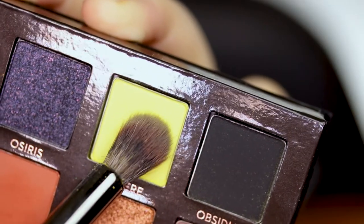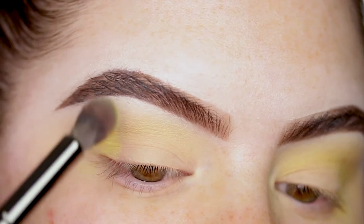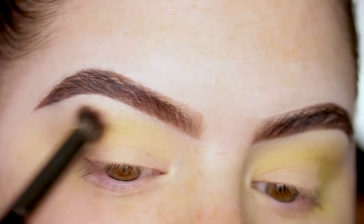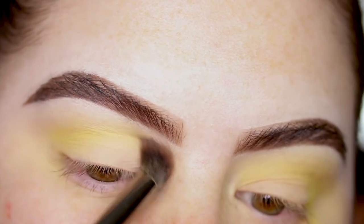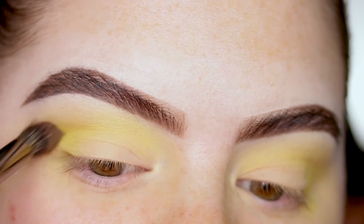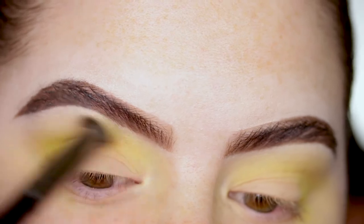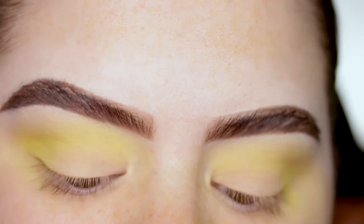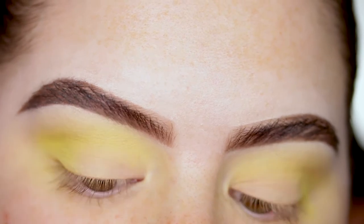So the first shade I'm going to go in with is Sphere, and I'm taking that on a Morphe E22. This shade is definitely one that really stood out to me when I first saw the palette - I was very excited to use it because it's a very unique shade. It works very well and you can build it up really easily. The pigment is pretty good but not so intense that with the first application you have way too much product. I'm going to build it up a bit more to get a more intense feel.